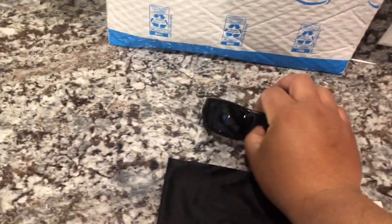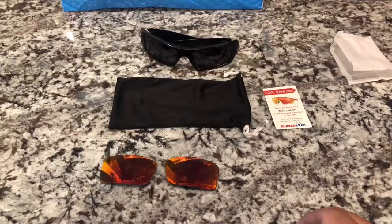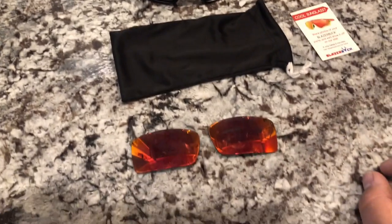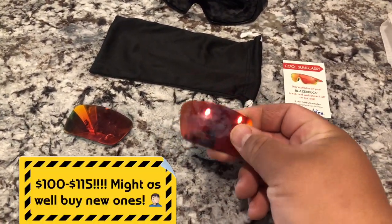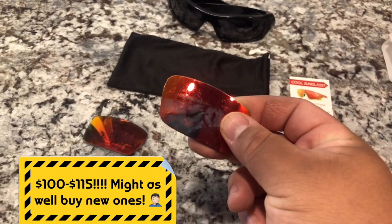My old lenses are beat up and need to be replaced. I called a local mall that has an Oakley Outlet Center in it, and they were gonna charge me about $100 to $115 to replace these lenses with new ones and install them.